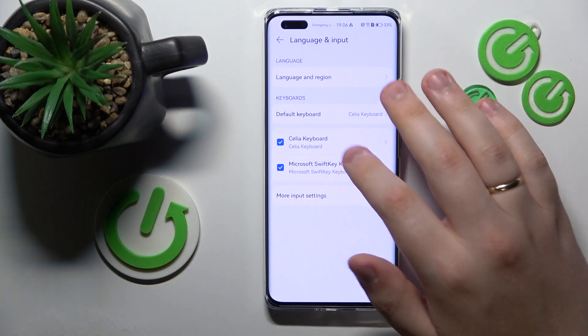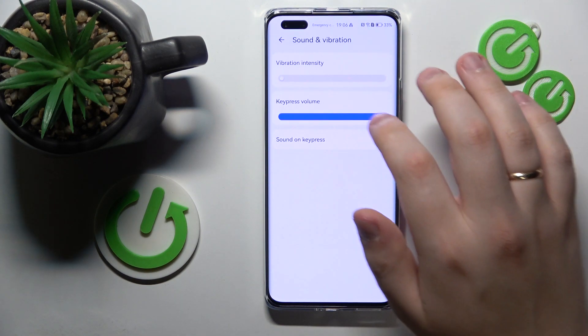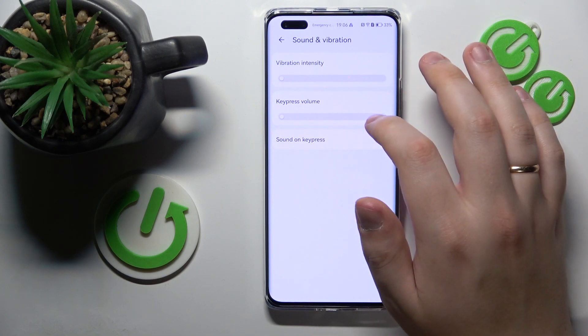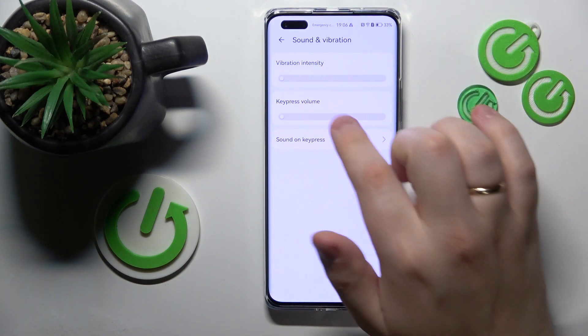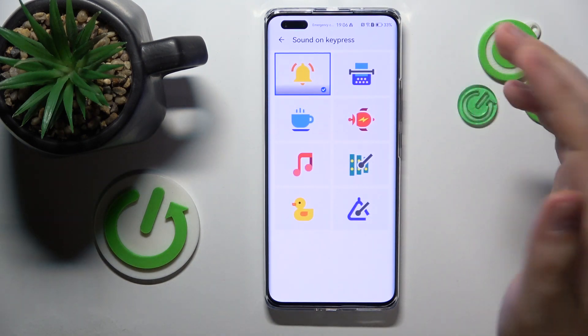If you use the Celia keyboard, open its settings, then enter the Sound and Vibration category and just slide the key press volume slider all the way to the left until it is disabled.